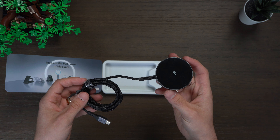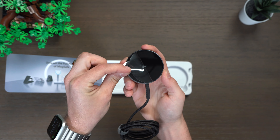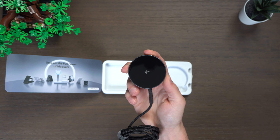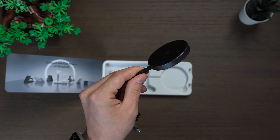I reached out to ESR and they agreed to sponsor this video, but they don't get to see it before it gets posted, so these are my genuine unedited thoughts. I got a range of products including desk stands, wireless travel chargers, mini wireless chargers, car chargers, and even power banks.